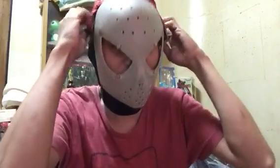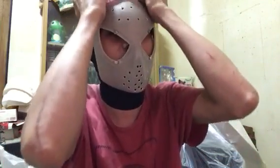It's hot even though I have air conditioning. It's still very hot wearing the mask.